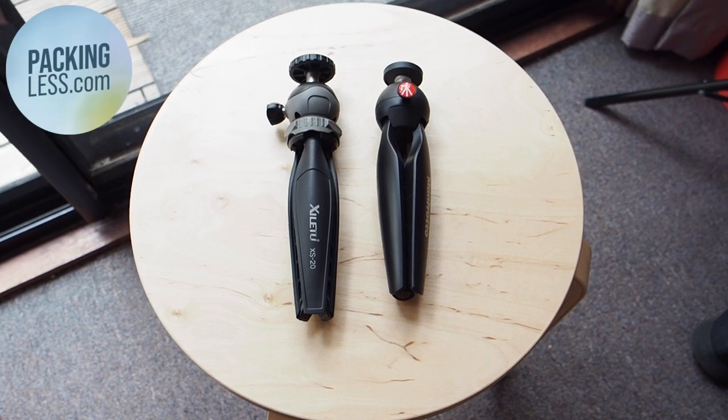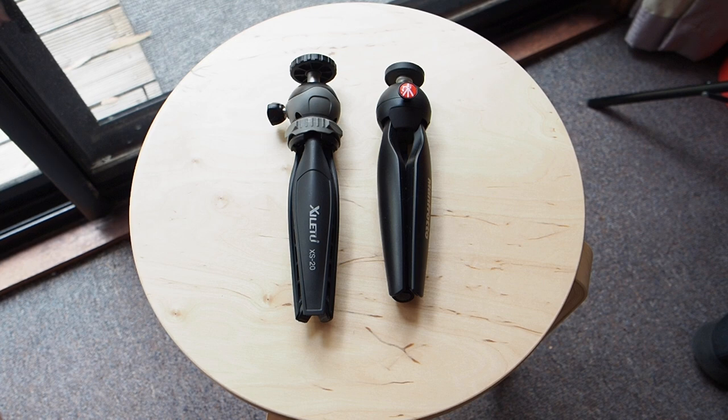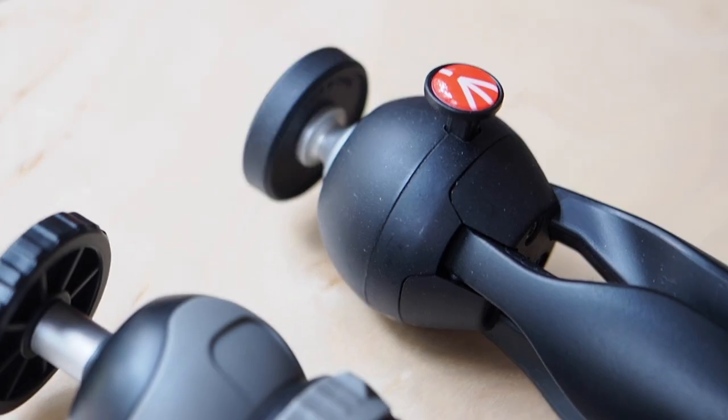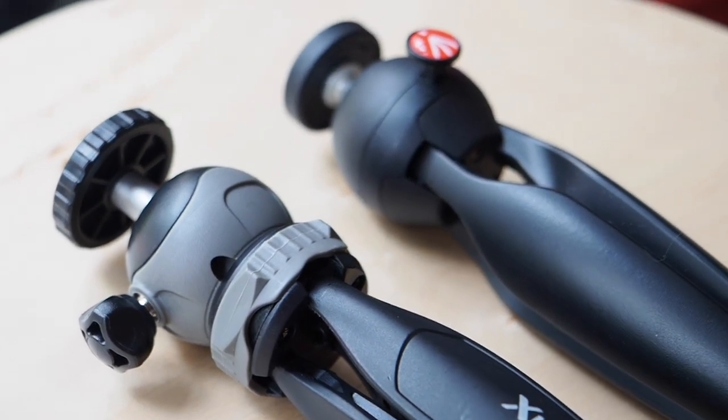Hello travellers! Today I wanted to do a quick comparison between the Manfrotto versus the SILA 2 mini tripods. I wanted a small tabletop tripod that wasn't too heavy for when I was travelling and needed to do a talking head style shot.